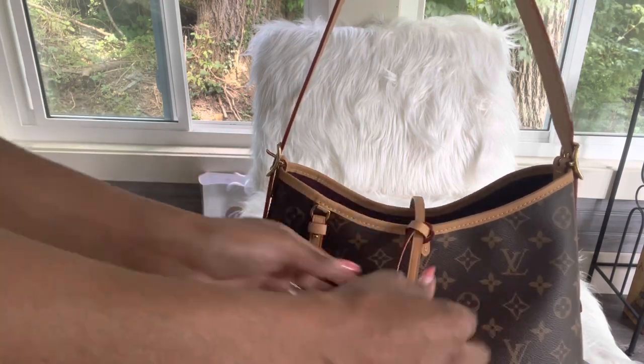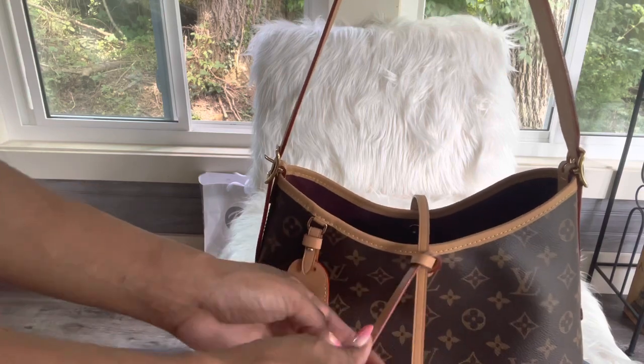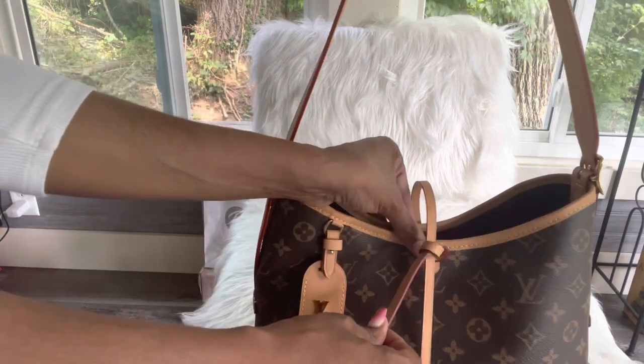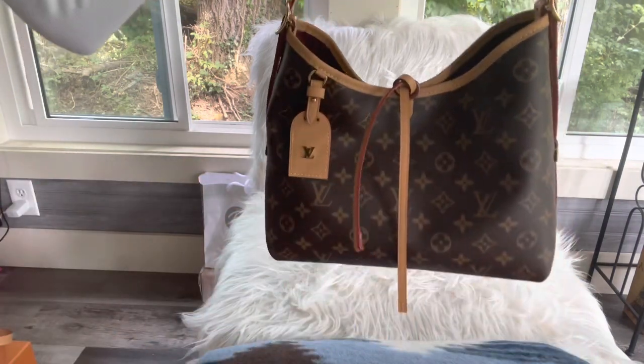There you go. This one doesn't move and this one is tied, so if you ever want to just keep it closed and cinch it, there you have it.